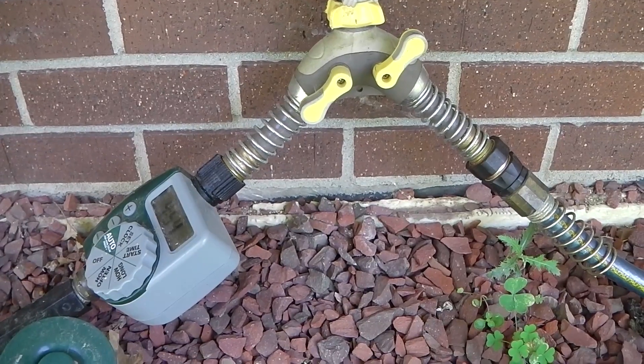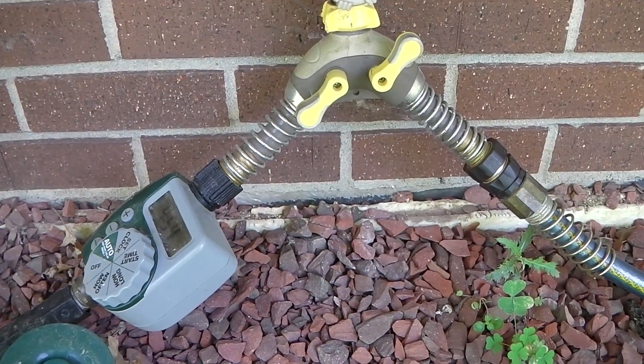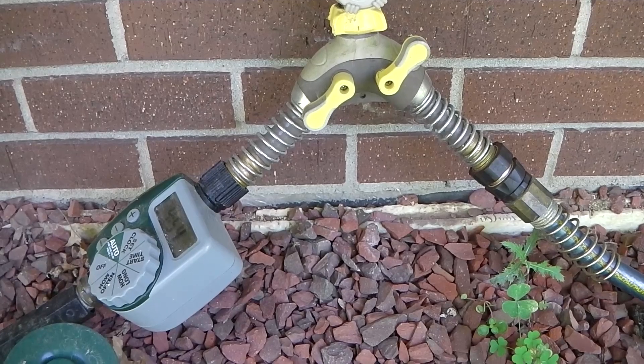If you want to set up a system like this, it's pretty simple. You can get all the materials you need at your local Home Depot or hardware store, and it really makes life a lot easier. Thanks for watching.